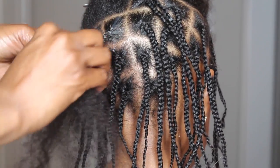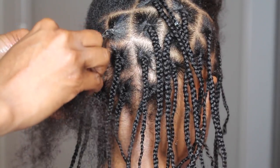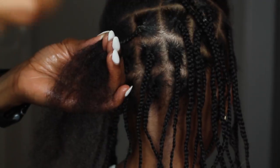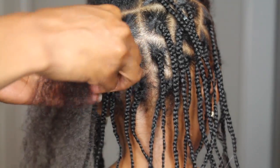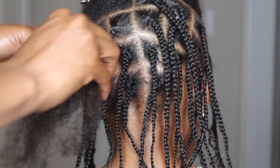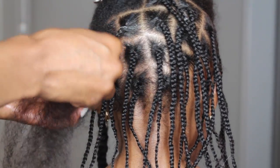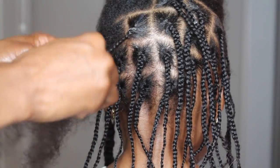As you can see, when I braid, I try to keep my fingers very, very close to the top of the braid and detangle as I work. You don't want to have any tangles when you start the braid, nor do you want to create any tangles while you're braiding the hair, because it's going to be a nightmare when you take the braids out. So just be very careful.